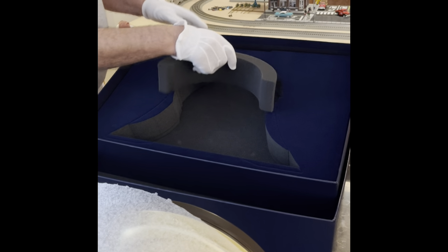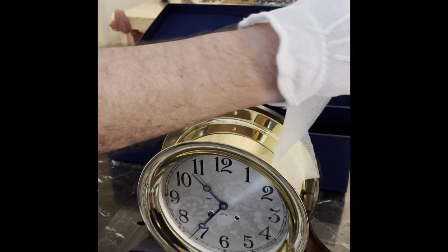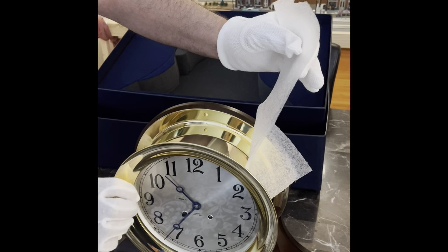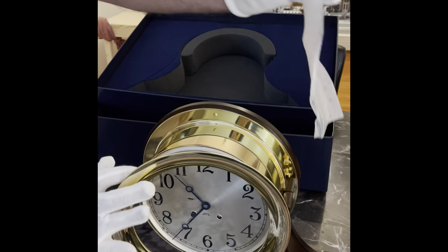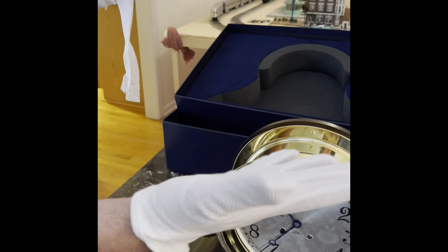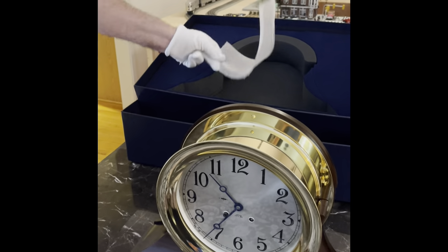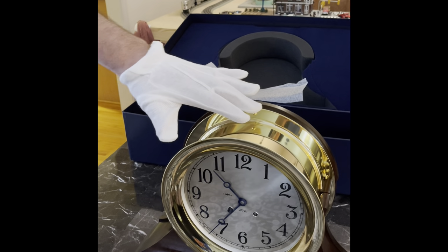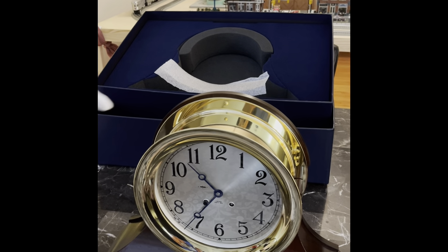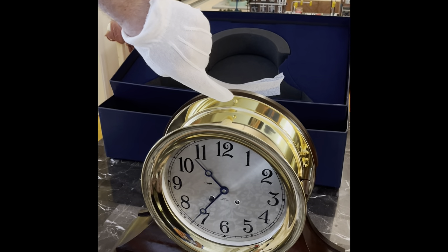There's a small wrap around it here — let me try to remove it. I use lint-free cotton gloves so I don't get skin oil on the brass. It has a beautiful finish, and the more you protect it from skin oil, the better — it won't remove the clear coating they have on it.